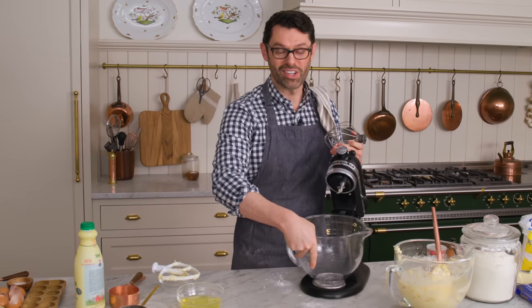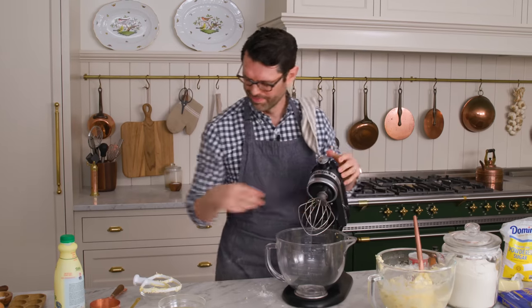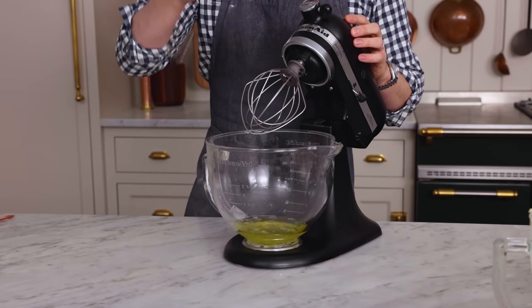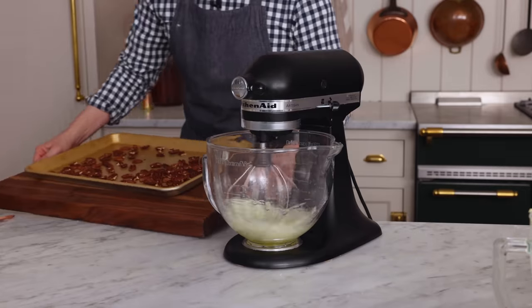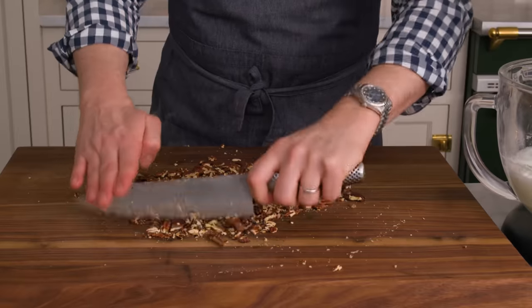Our egg whites are going to get whisked up until they are so fluffy they look like little clouds. I'm adding my six egg whites right into this clean bowl with my clean whisk. I'm going to mix this up until we have really stiff, beautiful white peaks. While that happens, those toasted pecans are nice and cool so they can get a good chop right now — just a nice medium chop, not super tiny, not super big. You want some good crunch in this cake. Pecans are like a million times better when they're toasted — so fragrant and delicious.